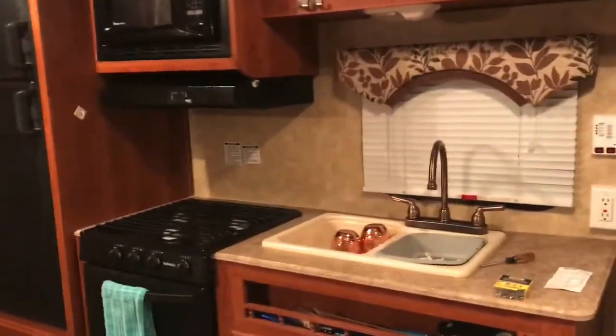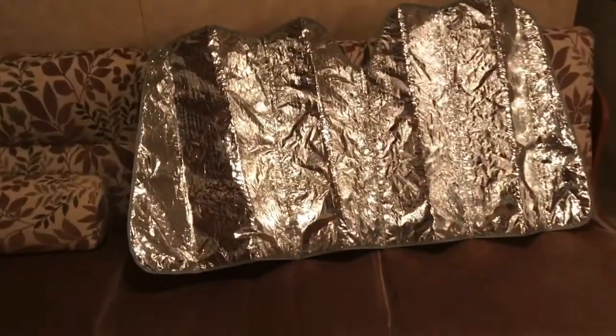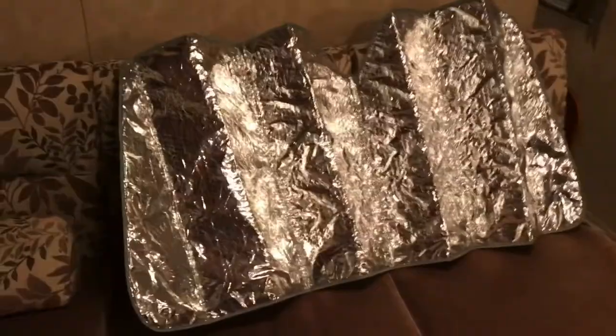Welcome back Tailgate Talk fans. This time we've got a project in the camper. The problem is when we go camping, my wife gets the master bedroom and I often end up out here on the futon, kind of a fold-out sofa thing, for reasons I don't understand.